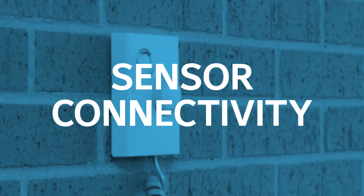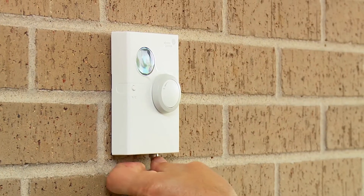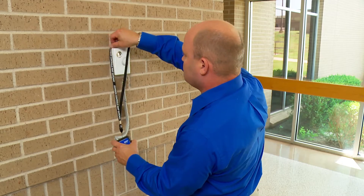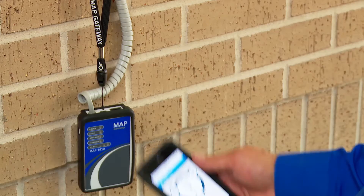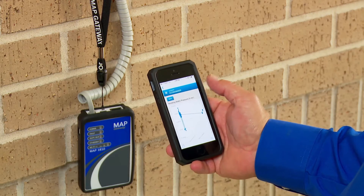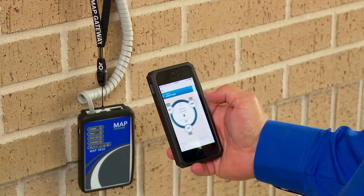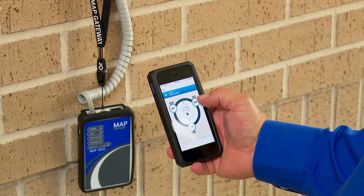Now let's look at the connectivity at the sensor level. The MAP device easily connects with the wall sensor. Essentially, the MAP device becomes a Wi-Fi access point and a web server that displays control screens in a web browser right on your mobile device. It's a gateway direct to the unit to give you total access to all the operating parameters and data logs.